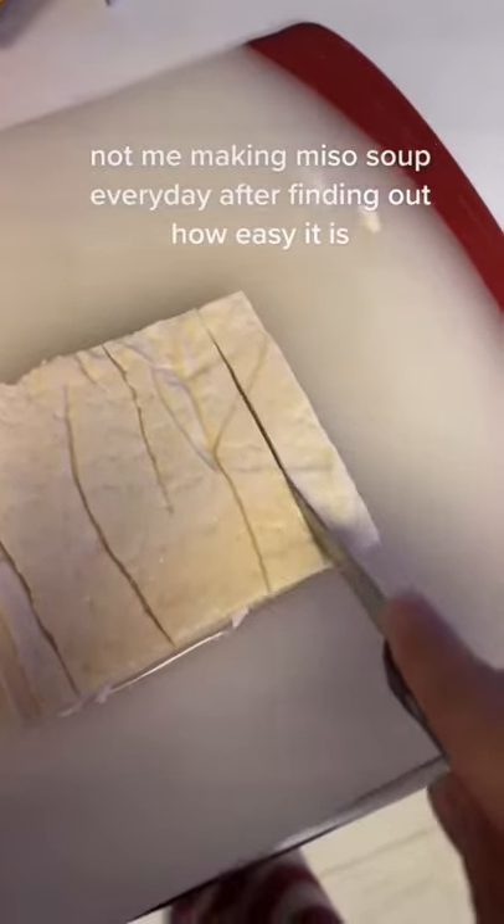Stop me making miso soup every day after finding out how easy it is. I'm a Japanese dietitian and this is how I make miso soup in five minutes.